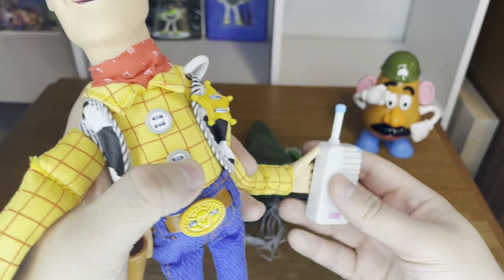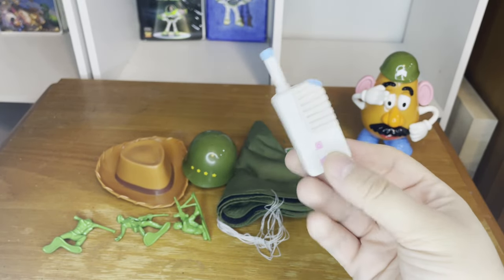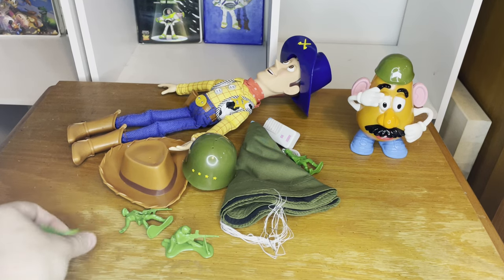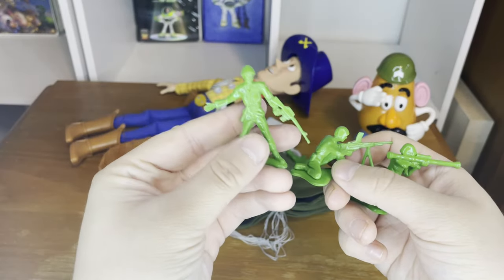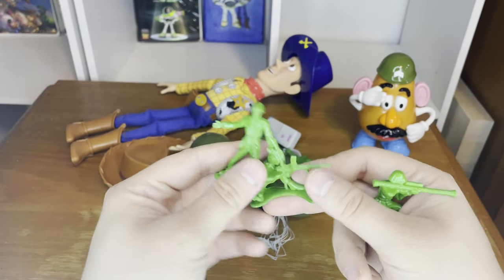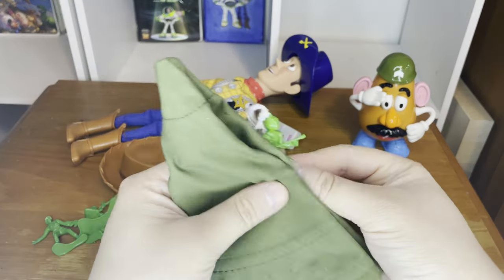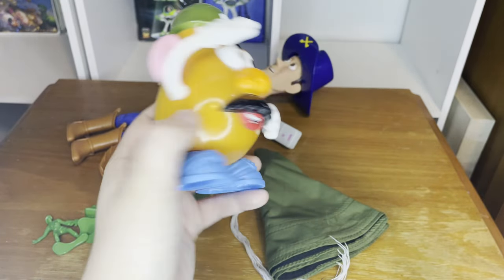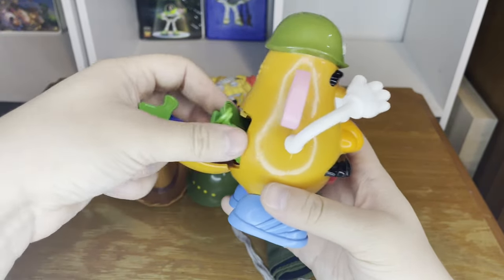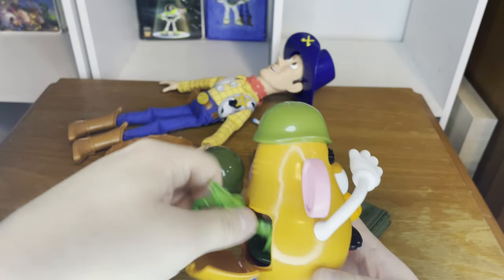It comes with a baby monitor walkie-talkie — a nice callback to the first movie where they use the baby monitor to find out what Andy was getting for his birthday. He also comes with four different soldiers: this guy, that guy, and the bazooka guy. They are a different material and very different from any other bucket of soldiers we've ever gotten. There's also one parachuting trooper and Sergeant Potato Head, and you can fit the soldiers into his backside one at a time.